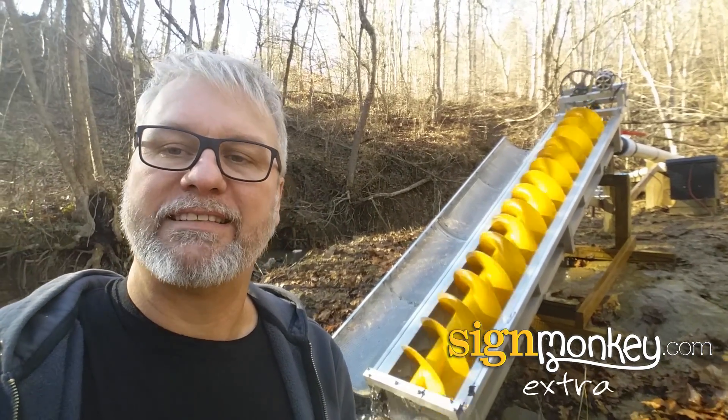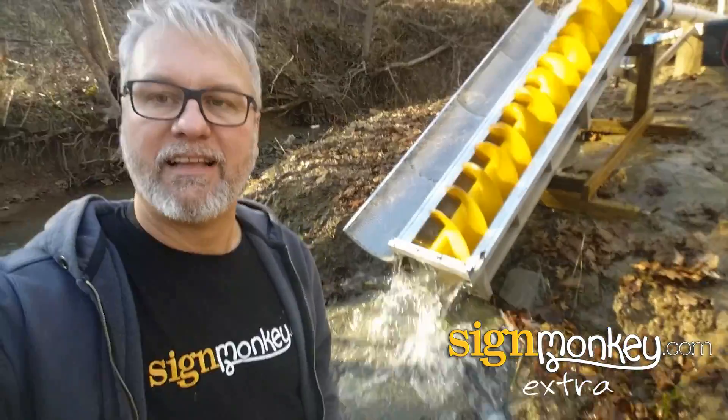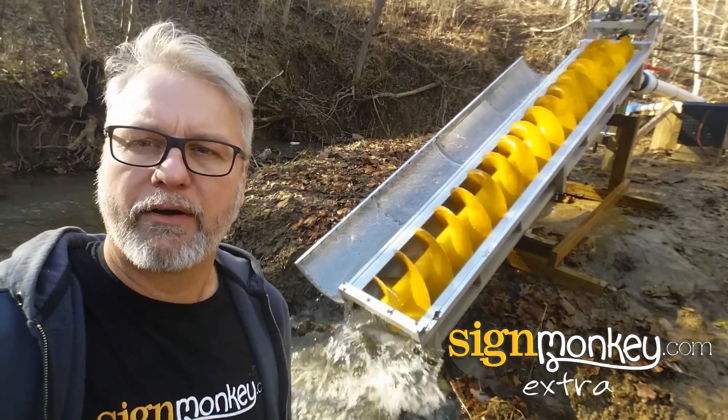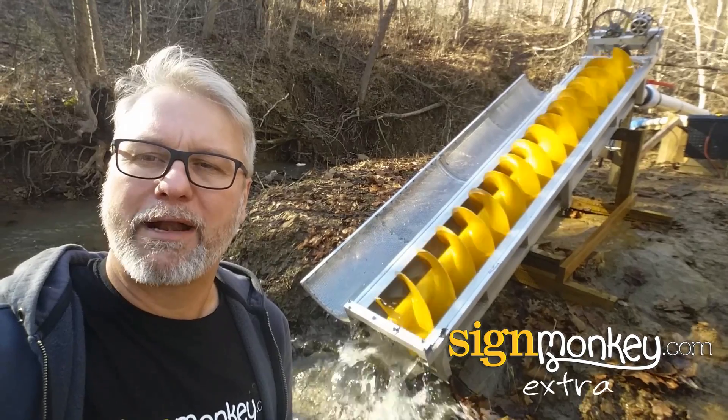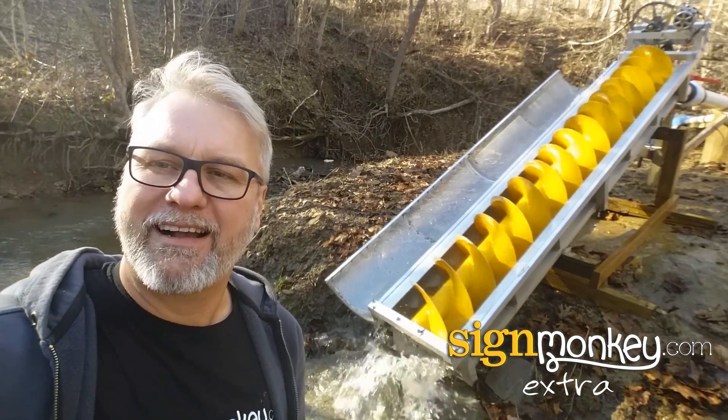I hope you found this interesting. This is one of the many things that we like to do here at signmonkey.com — come up with all kinds of crazy inventions. Stick around, you're going to see more. Maybe we'll come up with something that'll help the world be a better place — that'd be pretty cool. Thank you, and please come back to signmonkey.com.